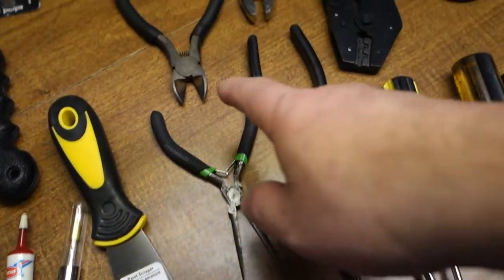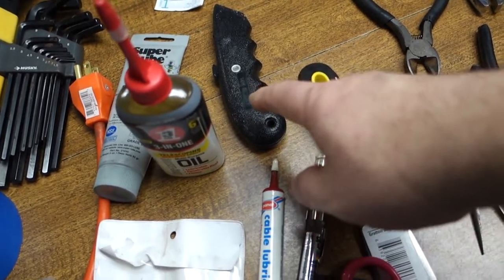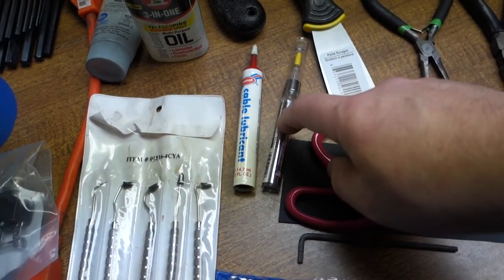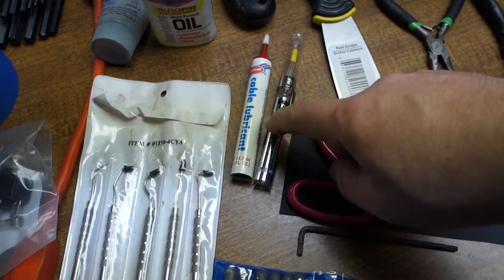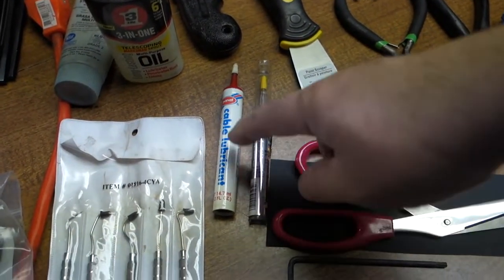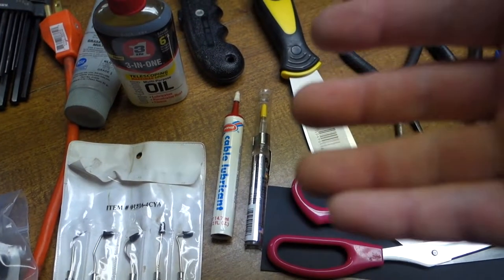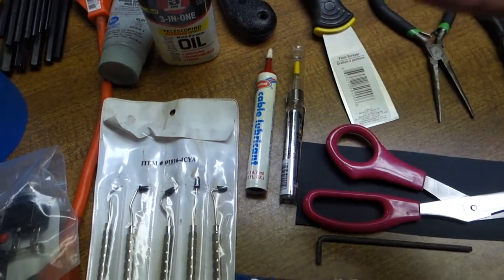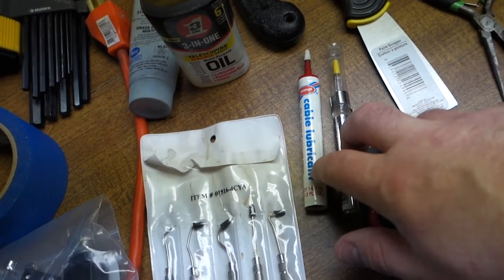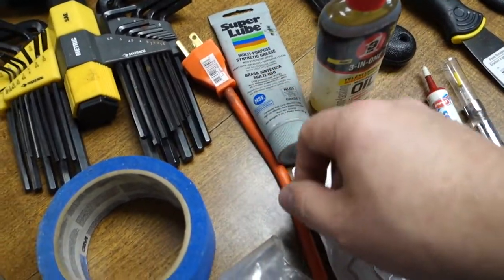Assorted pliers: big needle nose, tiny needle nose, a side cutter, regular little pliers. Razor blade. Spatula — you do have use for that. These two sprays I mainly use to free up stuck components when fixing a machine — squirt it in there, get it loose, verify everything is fixed and working, then take it apart, clean it back off, and put the appropriate stuff in. Also 3-in-1 oil and Super Lube — I use that for everything.